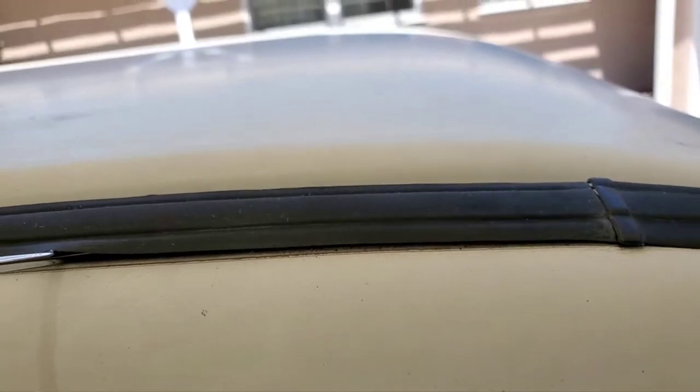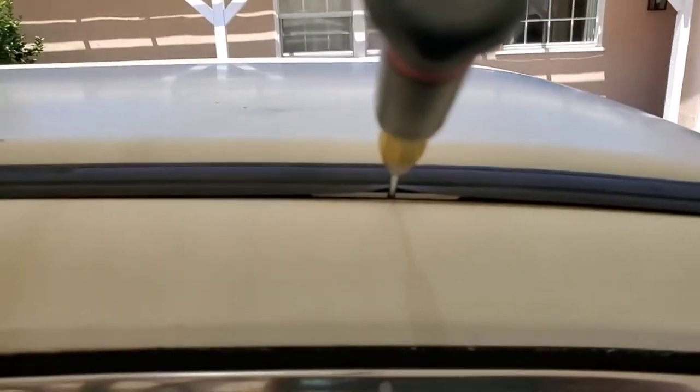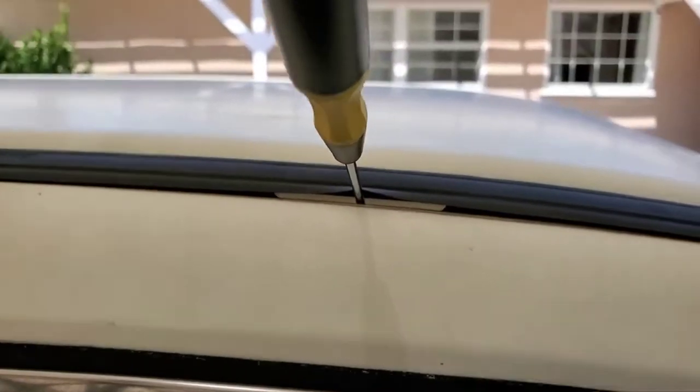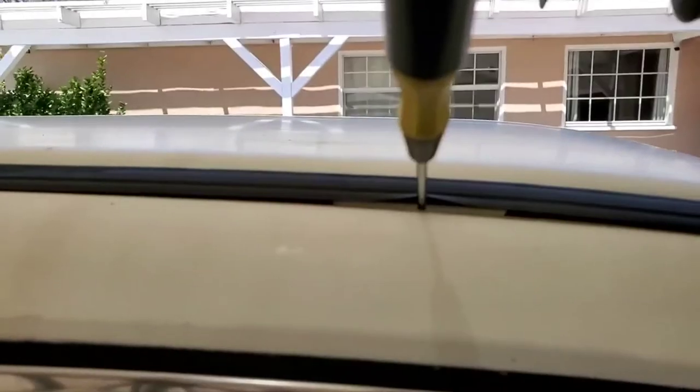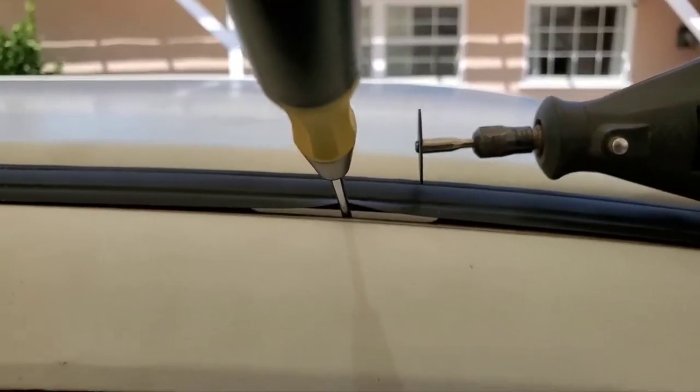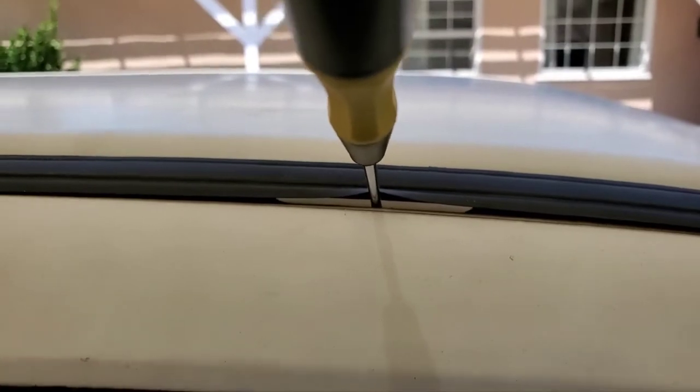First thing I'm gonna do is get a screwdriver under there and just lift it up just a little bit so I can see some light under there. So when I get my Dremel in there and cut it, I won't cut into the bodywork. I'm gonna make an incision here like this, and then another one right here, and then we should see the rubber piece down there that holds the mounting bolts.